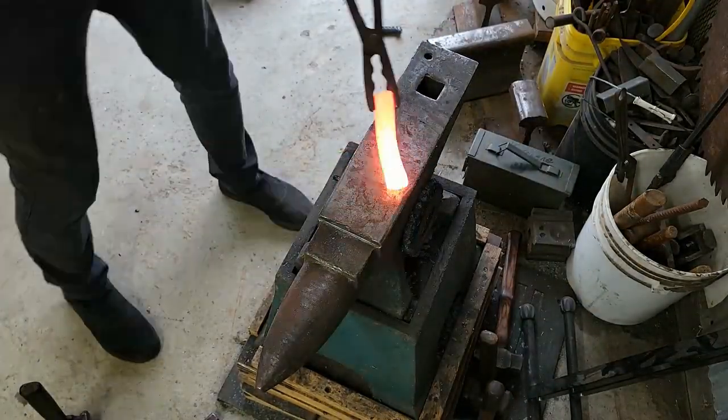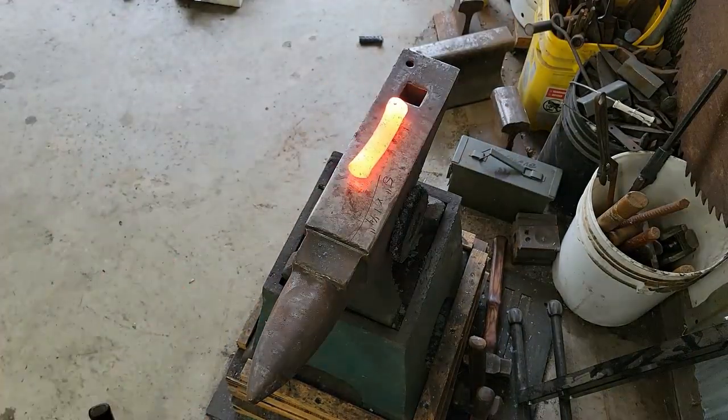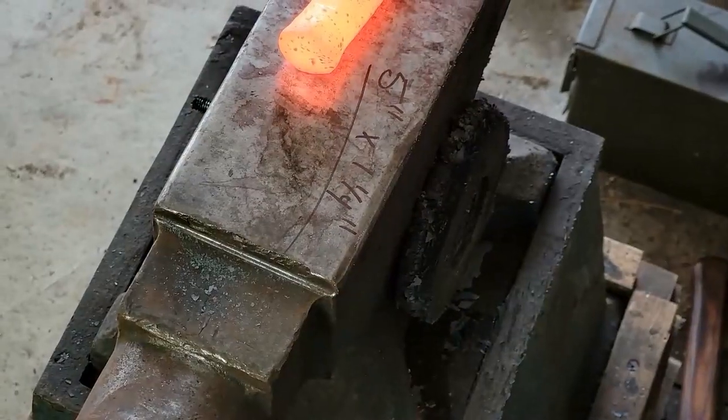I was able to set the bar down a full inch and a half — down to five inches from six and a half inches — and getting about a quarter inch of extra diameter out of the bar.